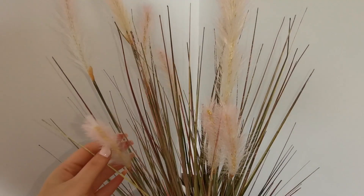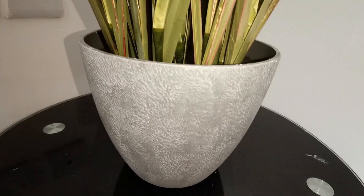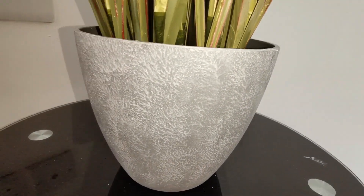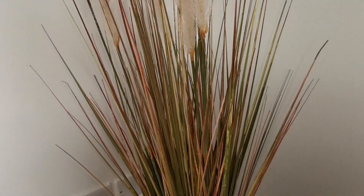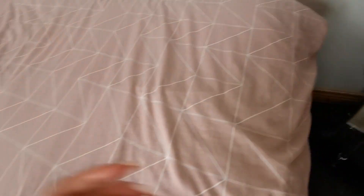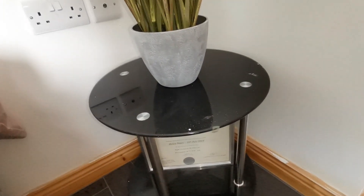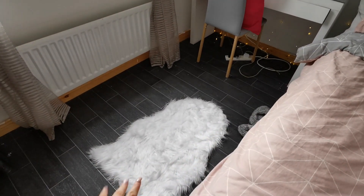This plant here is beautiful — I got it from The Range. It has pink feathers on it and comes in a gray pot. I love it; it was £20 from The Range. The pink really ties in nicely with the bedding, which my sister got me for my birthday or my graduation. She also bought me a star, which is so cute.